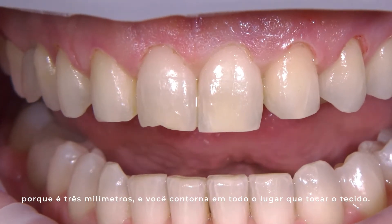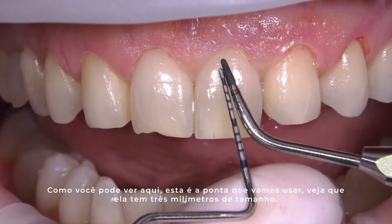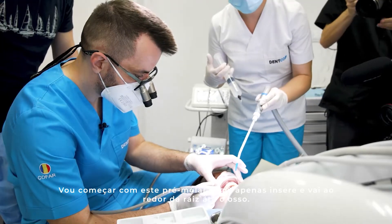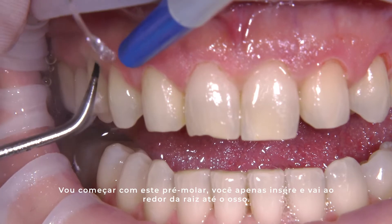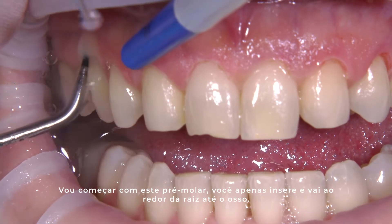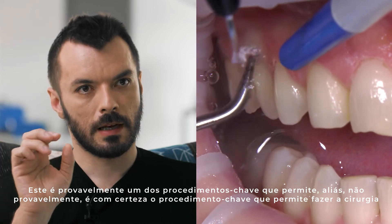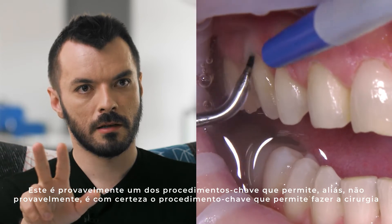Wherever you touch the tissue, you can see here — this is the tip we'll be using, and you can see that it is three millimeters in size. Let me start from this premolar. You just go around the root all the way to the bone. This is for sure the key procedure that allows you to chain the surgery.